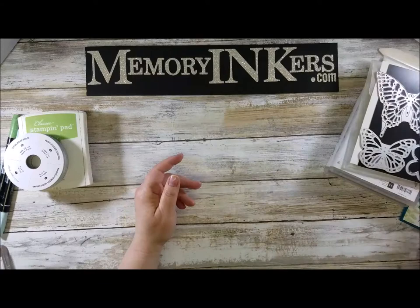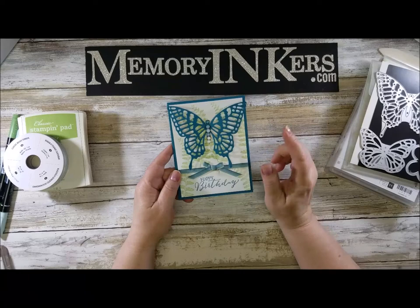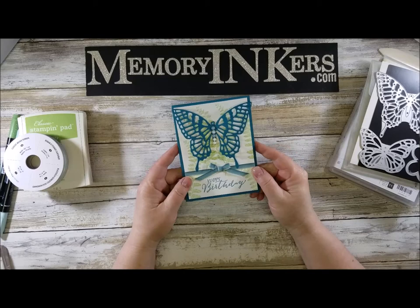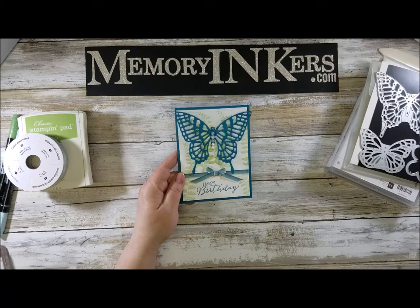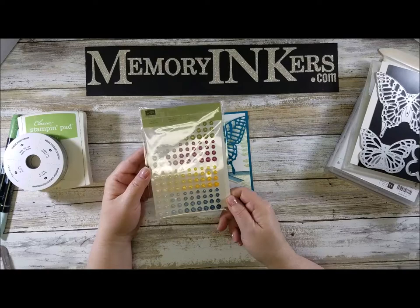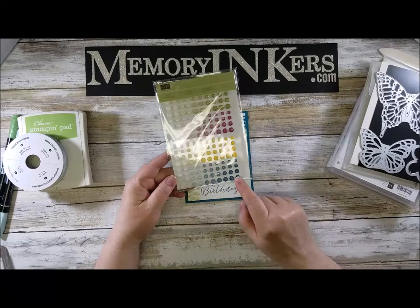I wanted you to have a farewell look at this beautiful stamp set. This is the first card that I made and it also uses all retiring products. The Island Indigo cardstock is retiring, as is the Island Indigo ombre ribbon, which is just so beautiful. The green is Wild Wasabi, which is also retiring — we're going to miss it very much. The gems in the butterfly are from the fabulous Glitter Enamel Dots set. I was really hoping this would carry over but it is not, so if you like these I would definitely say stock up.